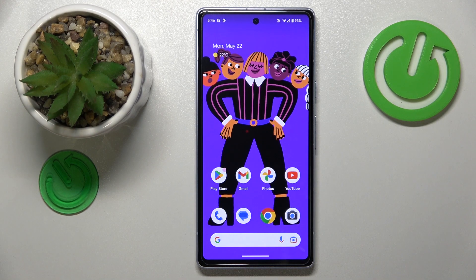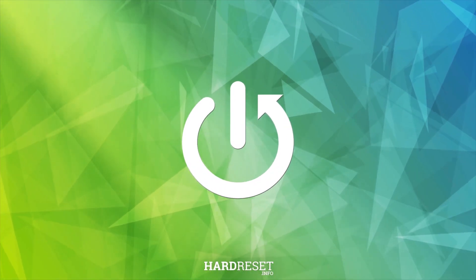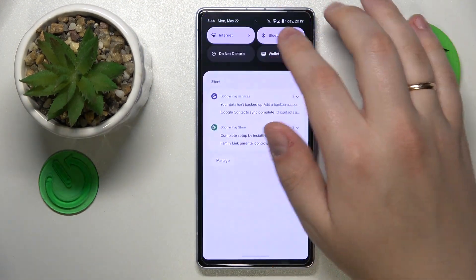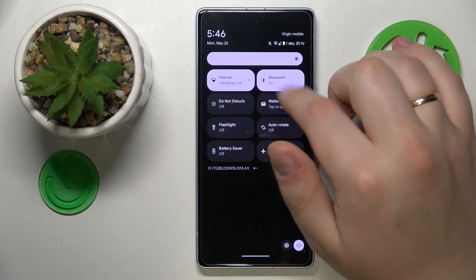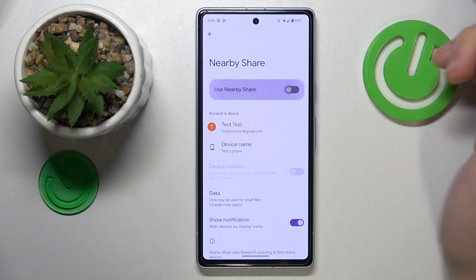This is Google Pixel 7a and today I would like to show how you can set up and use the Nearby Share function on this device. First order of business is to enable Wi-Fi and Bluetooth, then amongst the available control panel shortcuts find the one that says Nearby Share, touch and hold it.